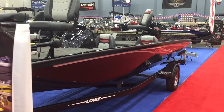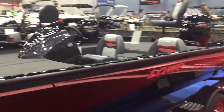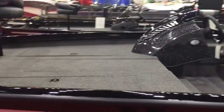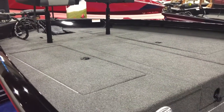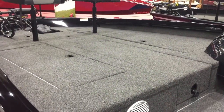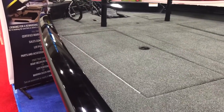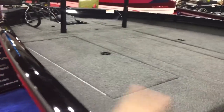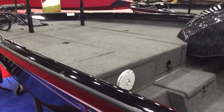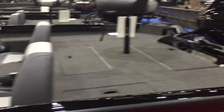This boat is 18 feet 8 inches and has a 94-inch beam on it, a 19-gallon gas tank, and weighs just over 1,200 pounds dead weight. You can see how big that deck is — it's just massive. They don't use any kind of cheater beam; that full 94 inches is basically rub rail to rub rail, and it uses every inch of it in this deck.